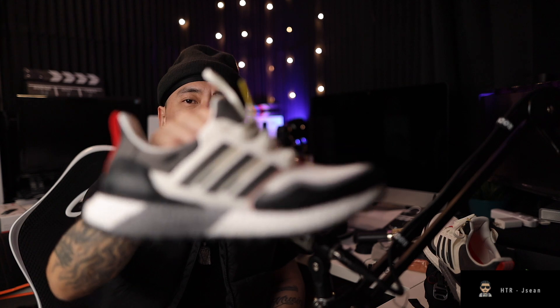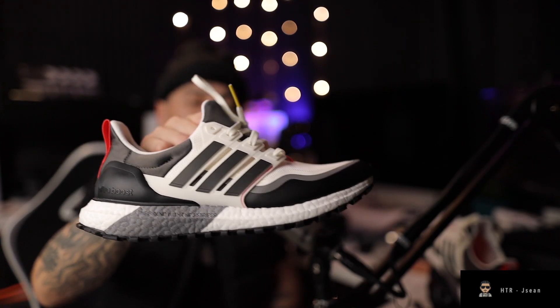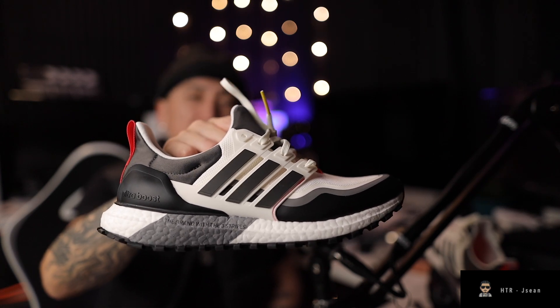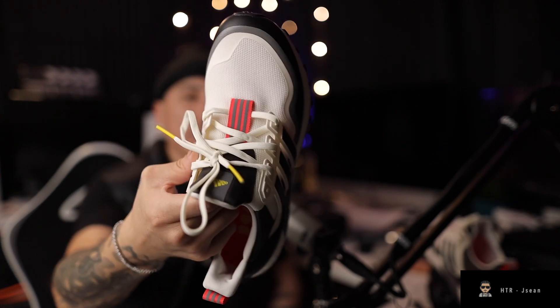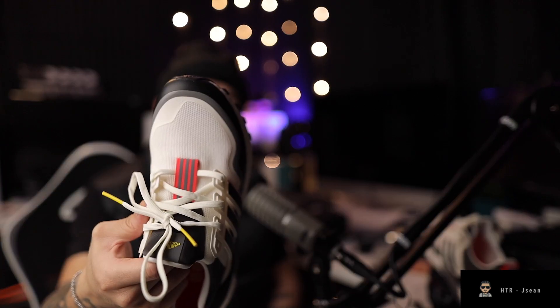I'm going to go to on-feet in a second and show you what these look like. They look really dope with dark colors — I'll probably always pair them with black jeans, black fitted sweat pants, or something like that. These look good pretty much with whatever you wear. They do stick out. It's a cream-type toe area, so you have to be careful — if anybody knows how to clean these types of shoes, please let me know, because if I got these dirty I wouldn't even know what to do.